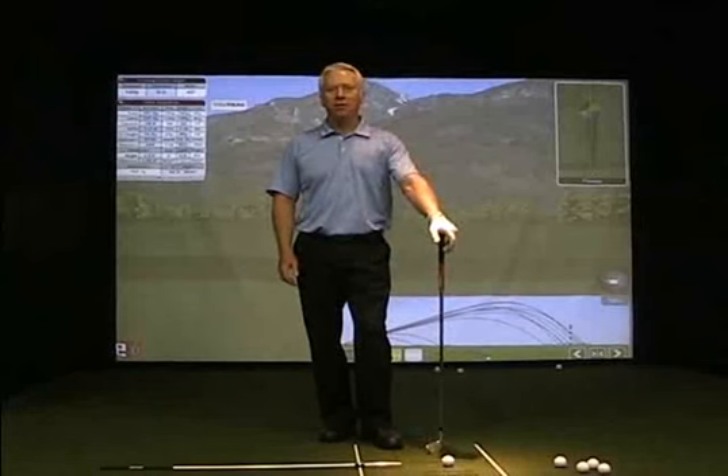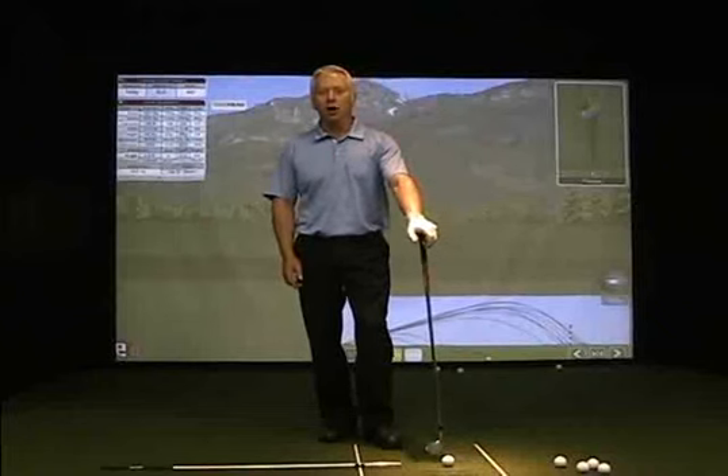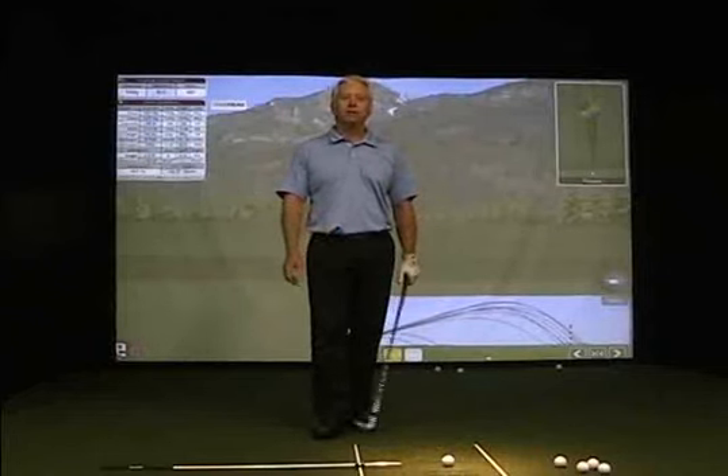Hi, John Asen, Director of Instruction down here at 3D Golf Performance. Once again we are continuing our segment on controlling the golf club. And if you want to control that golf ball, you must learn how to control the factors that influence the power and direction of the golf ball.